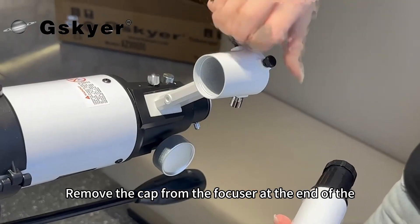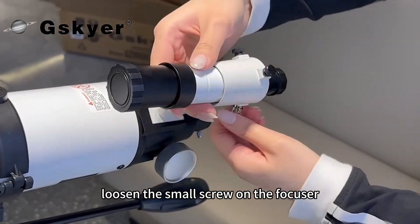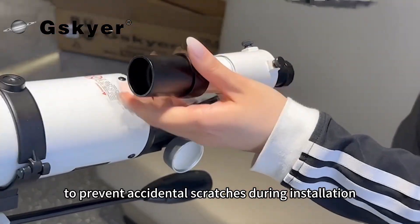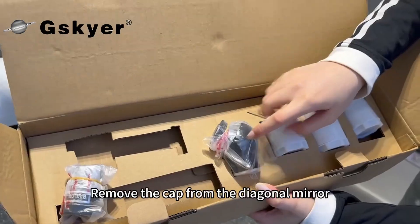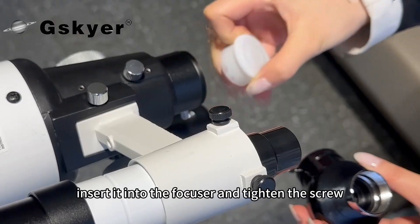Remove the cap from the focuser at the end of the optical tube. Loosen the small screw on the focuser to prevent accidental scratches during installation. Remove the cap from the diagonal mirror, insert it into the focuser and tighten the screw.